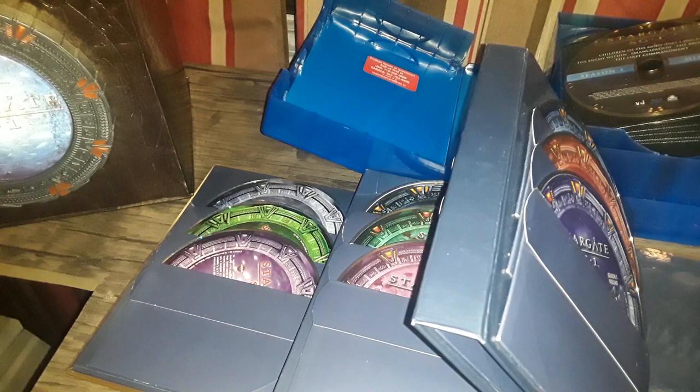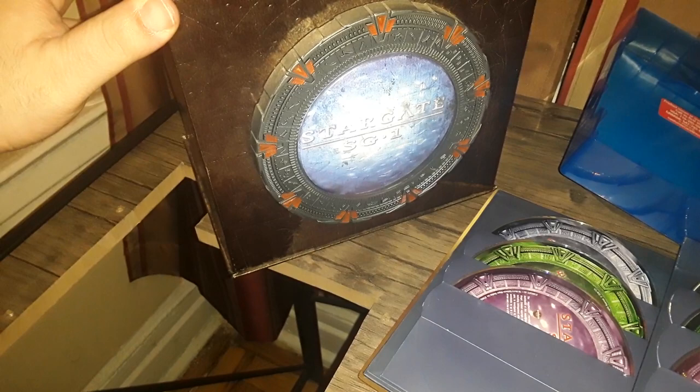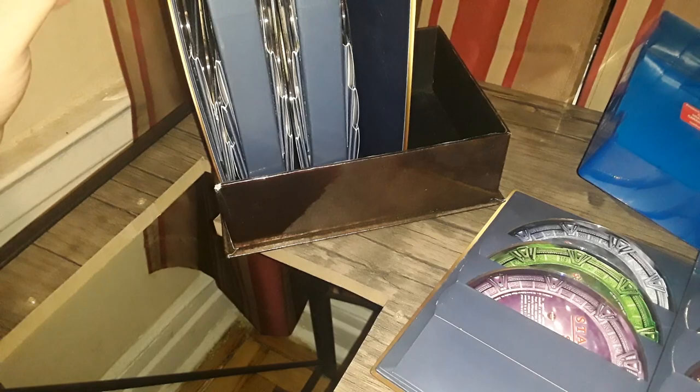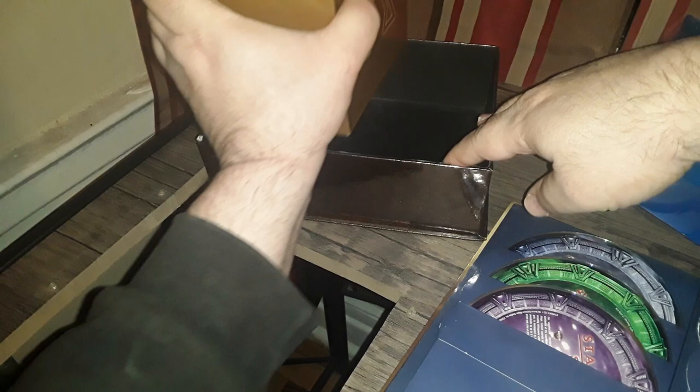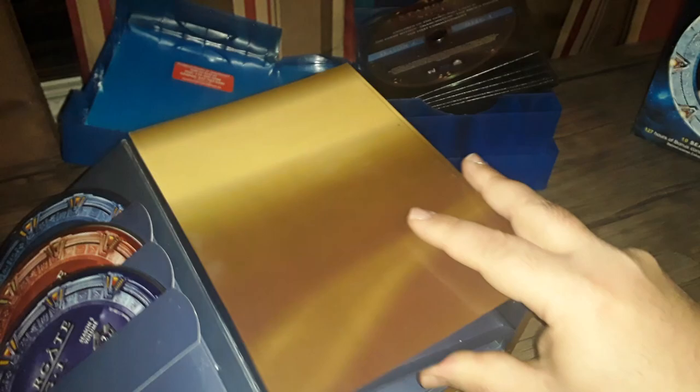The worst part is I can never figure out how to properly close the DVD collector's edition set. It's supposed to look like this and open up like that. But I have plenty of trouble putting it back together — I can never quite get it on the first or second try. Anyway, we're not talking about this, we're talking about the Blu-ray set.